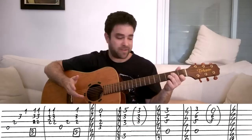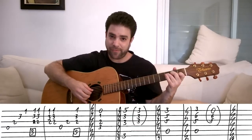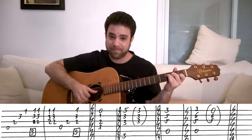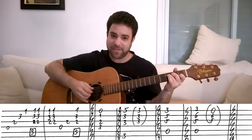Then you play Fmaj7. Fmaj7 is zero, one, two and three on strings one, two, three and four. And you do exactly the same thing. Then you do D minor and Fmaj7 again.